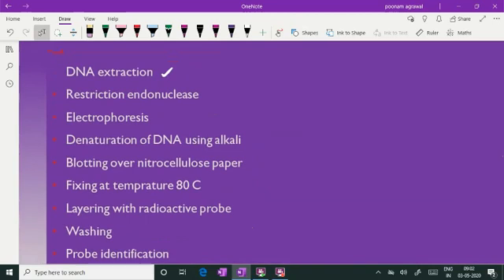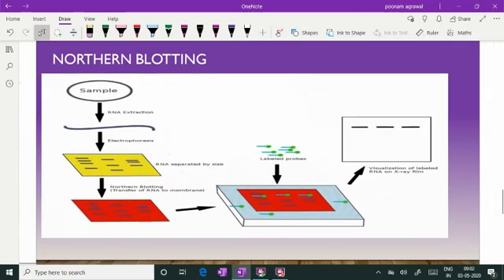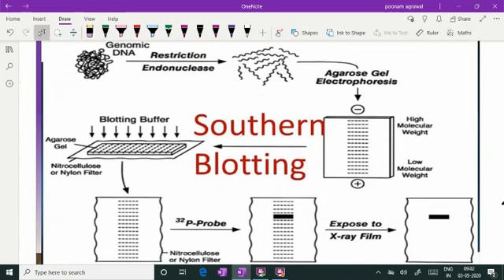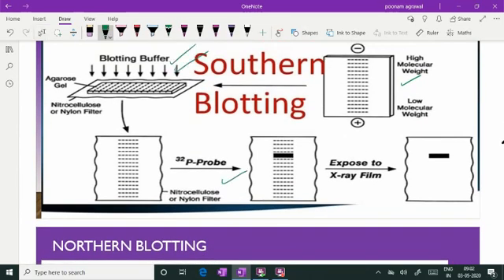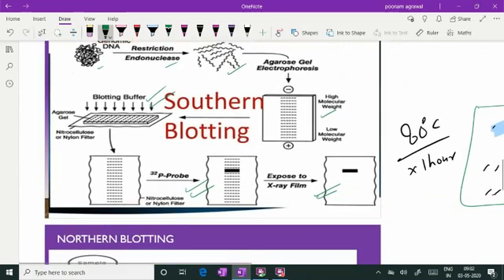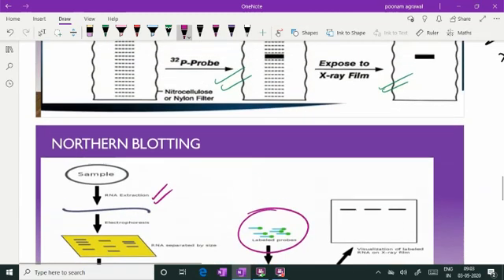Southern blotting deals with DNA, and later came the technique where RNA was dealt with in a similar method — RNA was run on electrophoresis, blotted over, and detected — that was called northern blotting. In this diagram you can see southern blotting: genomic DNA, restriction enzyme cutting into smaller pieces, electrophoresis, blotting, probe layering, and then detection of the probe. Coming to northern blotting, in northern blotting similar steps are used but the starting sample is RNA — it is electrophoresed, blotted, and a probe identifies the desired RNA.